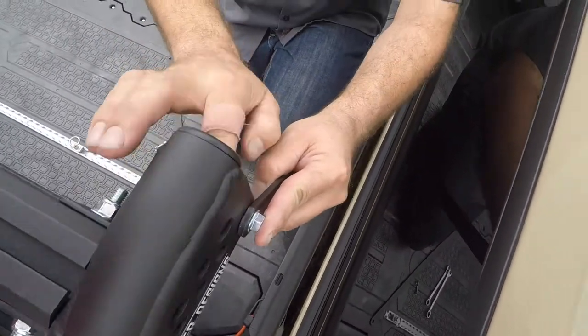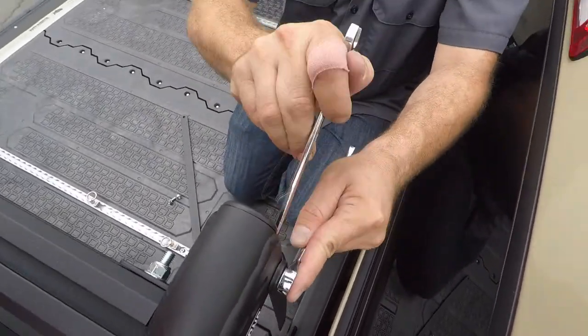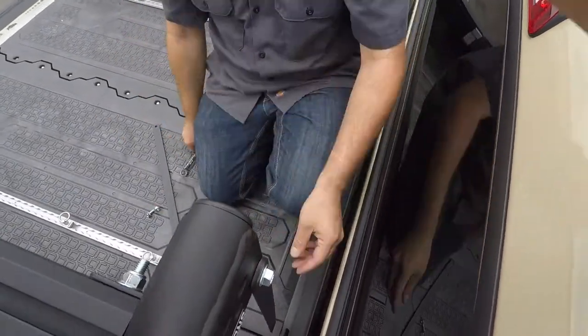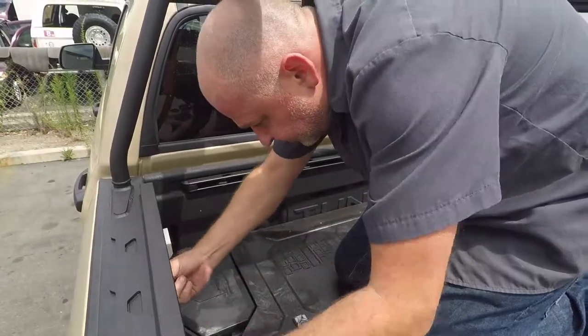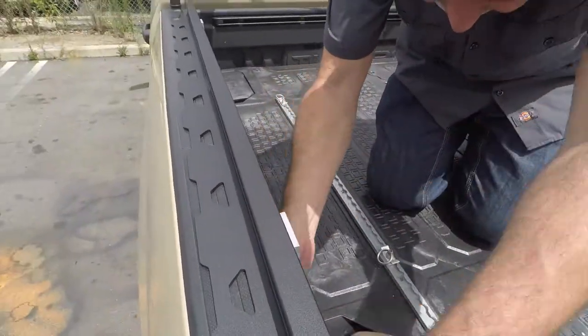Fasten the top of the front upright braces to the top of the uprights on both sides of the truck. Now tighten down each rail clamp. Remember, some trucks may only have four clamps while others have six.